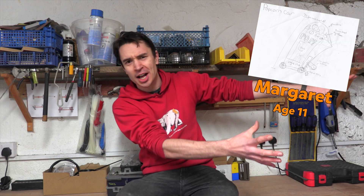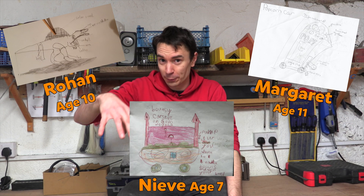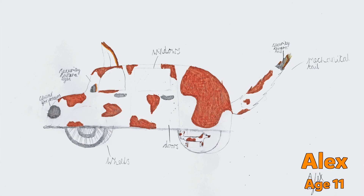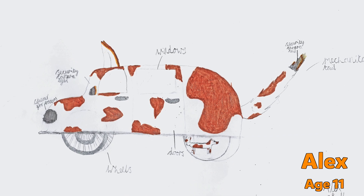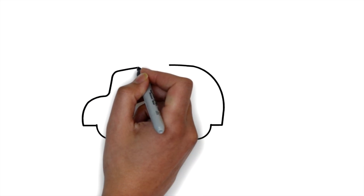We challenged kids to send us their ideas for crazy new electric vehicles and we were sent loads of awesome ideas, including a popcorn container shaped electric car, an electric dinosaur car, and even an electric vehicle with a bouncy castle on the roof. But we can only build one electric vehicle this month, so we are going to make 11-year-old Alex's electric dog car — a dog-shaped electric car with a mechanical wagging tail and a whole load of awesome doggy features.